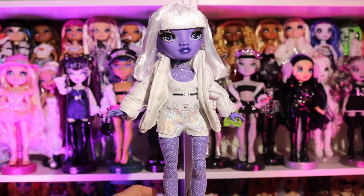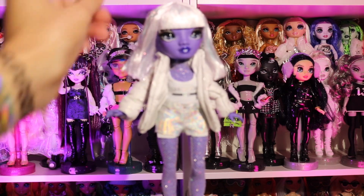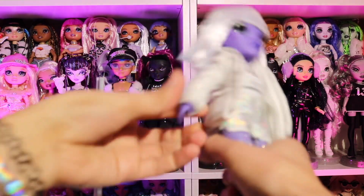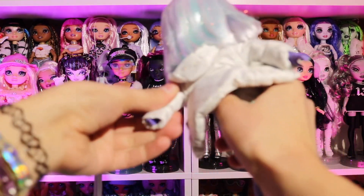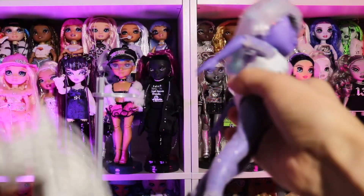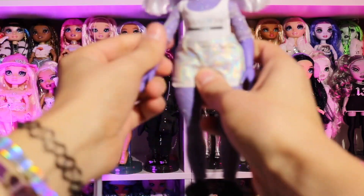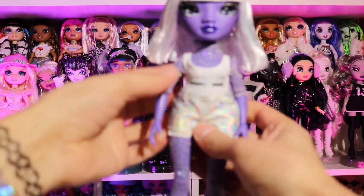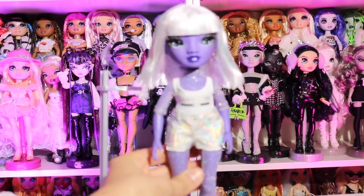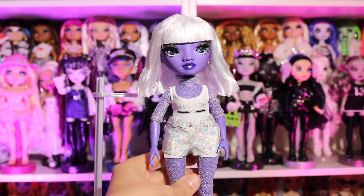I've seen people do a whole bunch of different things with her and I love what they've done, but I want to do my own. I think the first thing I'll be doing is washing her hair and taking some pieces off. Let's take this jacket off — I'm not really feeling it. There, that's already so much better. I definitely like this sparkly one-piece underneath; that's really pretty.